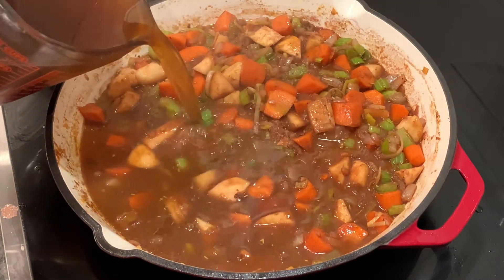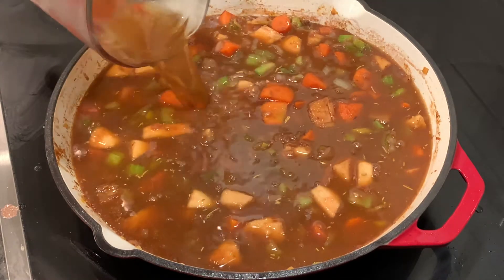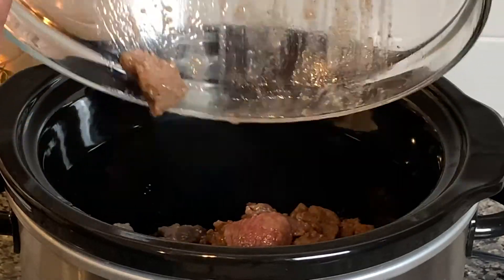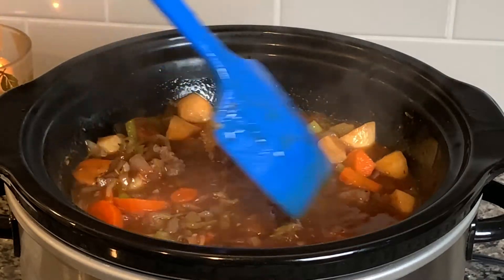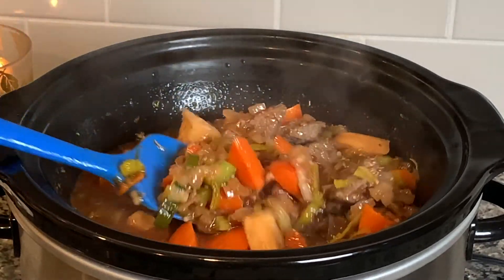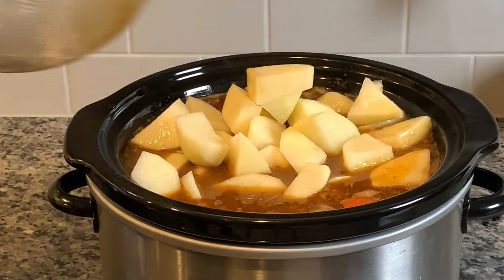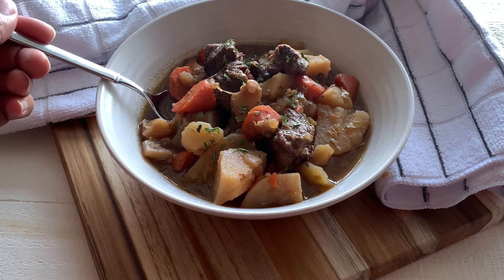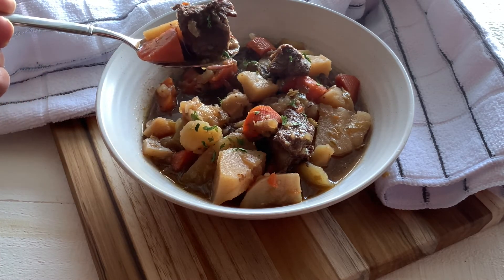We're gonna get our crock pot on high and get that meat and this veggie mixture right in there. We're gonna pour in the meat, then the broth and veggies, and let that sit for about two hours, get our potatoes in, and then we're ready to go. Thank you so much for watching — please read the description below for ingredients. Have yourself a great day, and let's eat!